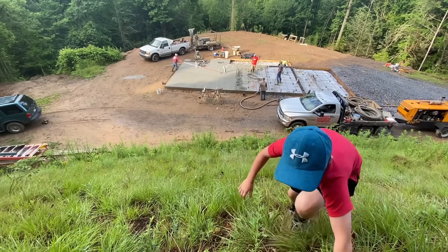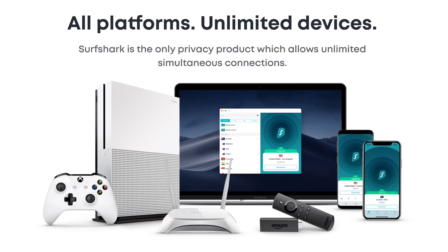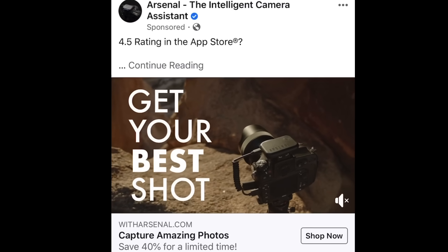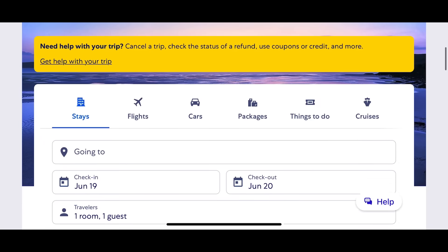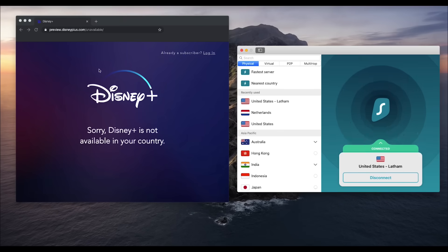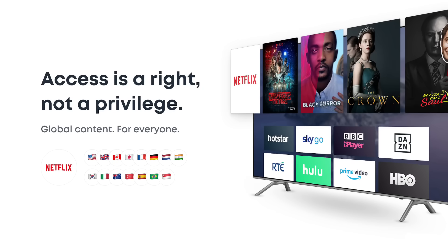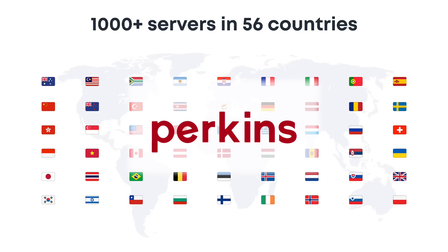Let's take a moment to thank our sponsor, Surfshark. Surfshark lets you shield your online presence by encrypting your personal information and protects you from targeted ads — like when something you just searched pops up in your Facebook feed five minutes later. You can also avoid price discrimination on plane tickets and watch blocked Netflix content from other countries. They offer a 30-day money-back guarantee and are very affordable, especially with the promo code in the description, which gets you 85% off plus an extra three months free.